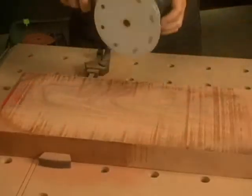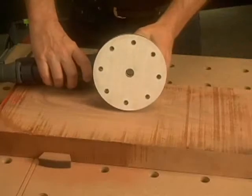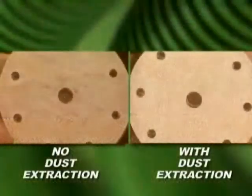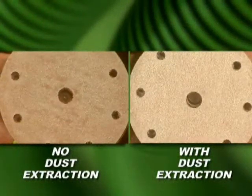Note the center hole on the abrasive. Air is pushed through the center hole and drives dust and debris out to the edge, where the vacuum sucks it through the outer holes on the abrasive. You can also see the dramatic difference between the abrasive on the left with no dust extraction, and the one on the right with dust extraction.